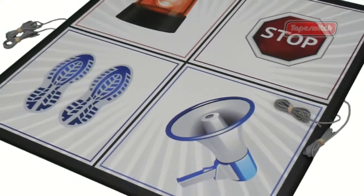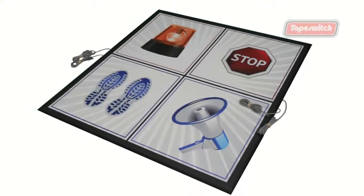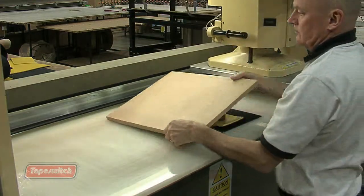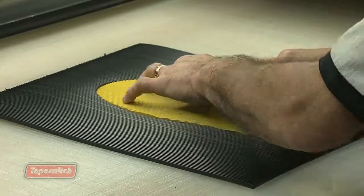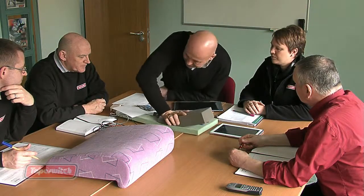We can also laminate your mats with a high quality logo, wording or a design. Many of our innovative ideas have been inspired by customer needs. If you tell us what you want your sensors to achieve, we'll offer our technical expertise to produce and test a solution. Give our dedicated technical team a call to discuss how you can benefit from using Tape Switch ribbon switch technology.